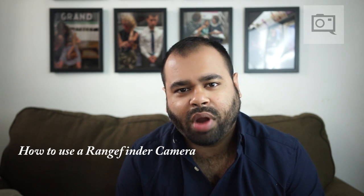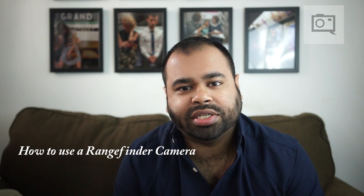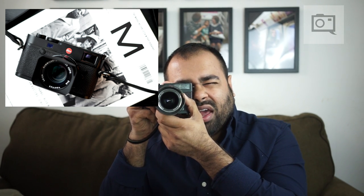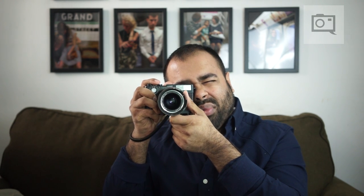A lot of photographers give manual focus cameras like rangefinders a bad rap because they think it isn't faster than autofocus — and theoretically it obviously isn't. But with rangefinders especially, you might be focusing the camera wrong. A lot of videos online say you should focus the camera by using the rangefinder patch to line up the images and check the framing. That's actually the most inefficient way of doing it.